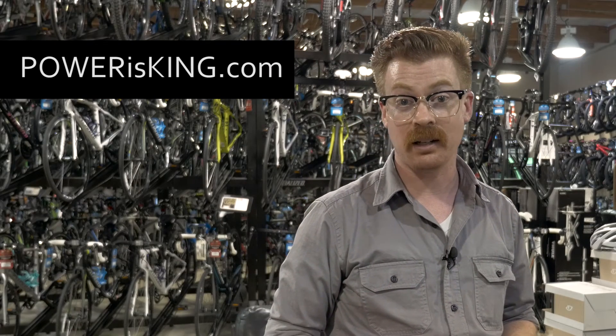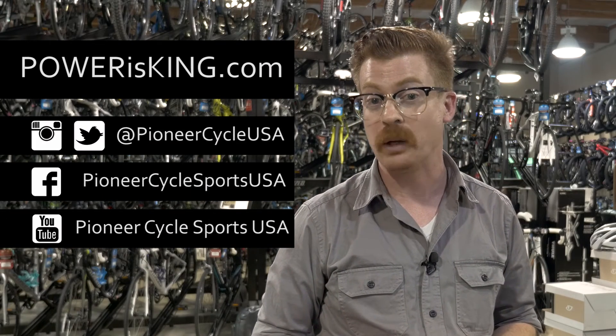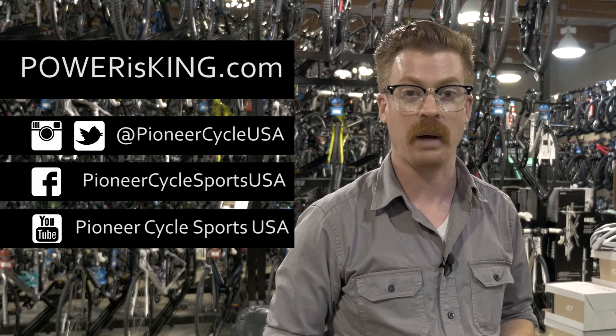For Pioneer Cycle Sports, I'm Jonathan. Find us on the web at powerisking.com and follow us on social media. And remember, knowledge is power, and power is king.